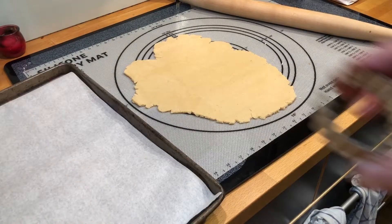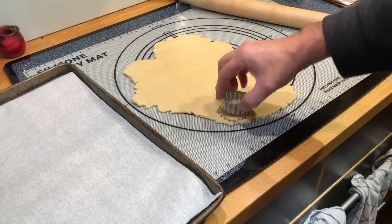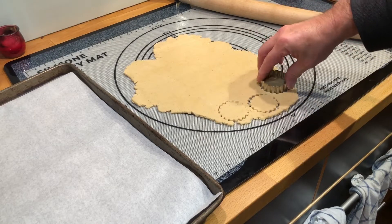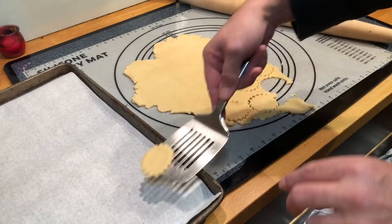Then I take a cookie cutter and cut out the cookies one by one. I first tried the silicone mat without any flour, but it's a little bit too sticky so the cookies don't lift off right away. But with a little helper that's not really an issue, so here we go.